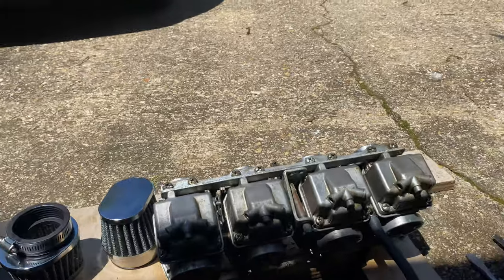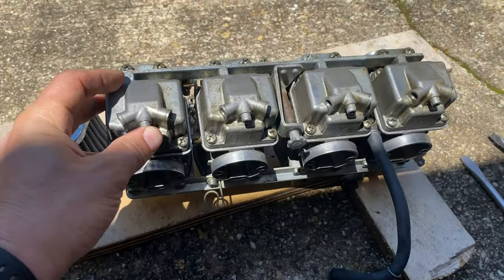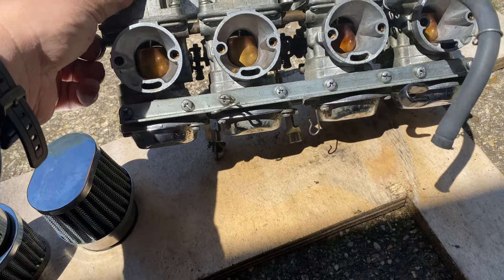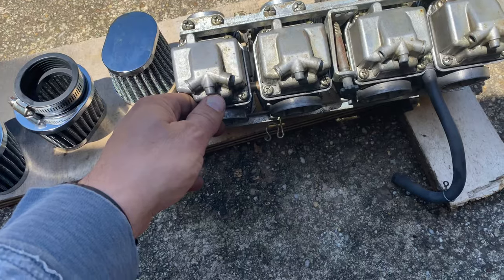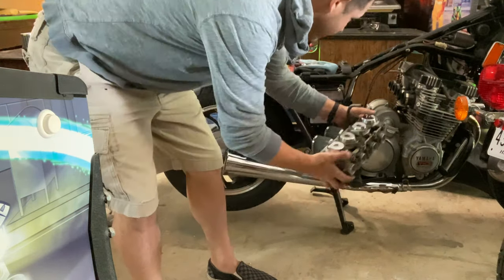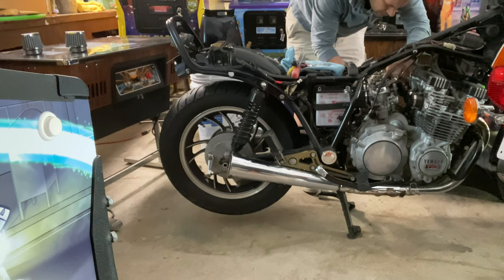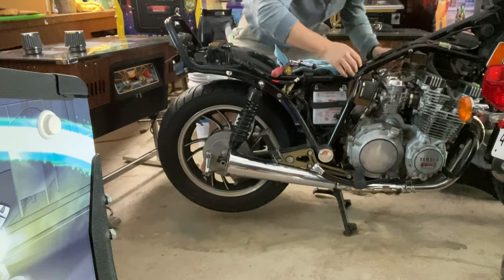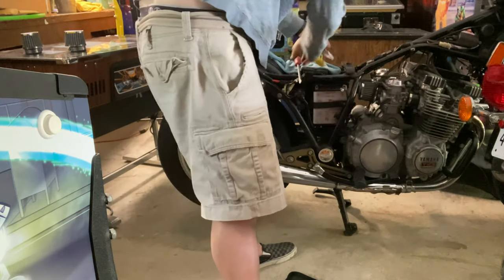I took the carbs off and cleaned out the main jets. Here's a little carb cleaner - I didn't see anything in there that was clogged. I'll go ahead and reinstall these guys and see what we get. Now for the fun part - getting them back installed in here. Carbs are in. Carburetor's on. Now, gas tank and battery.